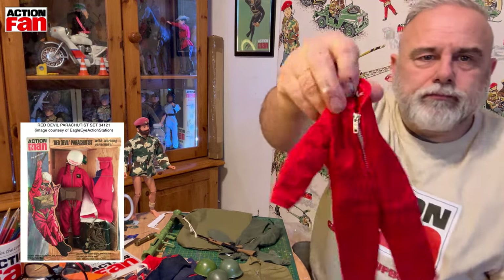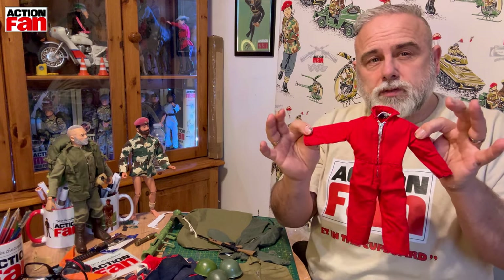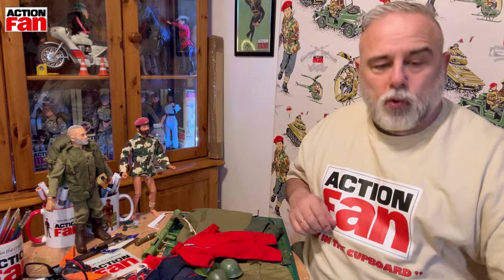Last but not least, got another Red Devil jumpsuit logo in there but no badge. Don't know why I bought that because I have a few of those. So we've had quite a successful little hoard there.